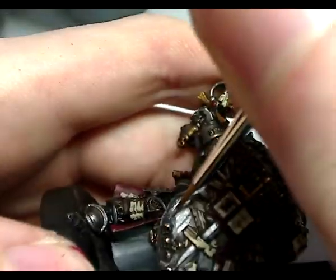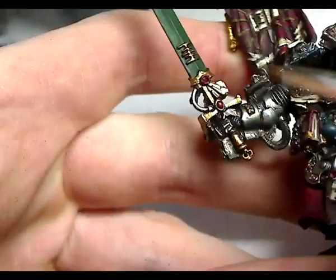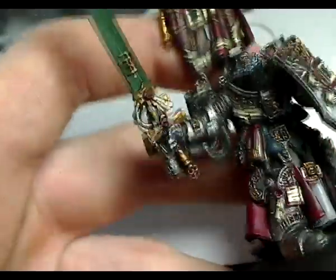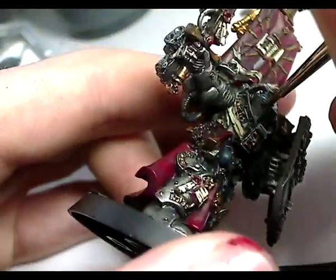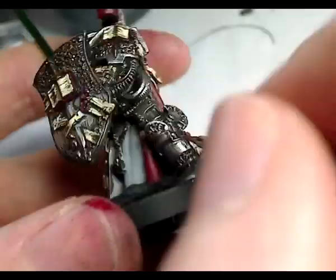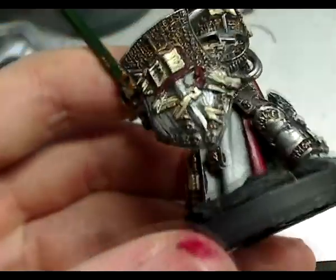Now painting the silver armour — I've decided to go straight to Mithril Silver, no real value in going Bolt Gun Metal. Using the line technique again, you need to keep all lines going in the same direction. On the shield all lines go straight downwards — if they go off in weird directions it will look bad. For large flat surfaces you can use a diagonal, but on this model just straight lines. On curved parts like the foot I've just highlighted the edge — very straightforward. For the red I've used Red Gore flat again, painted on with the line technique, keeping lines going straight downwards.